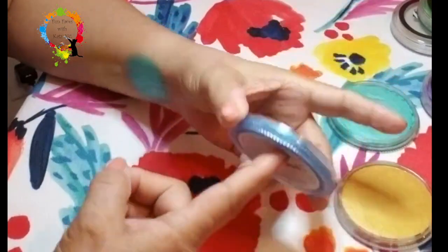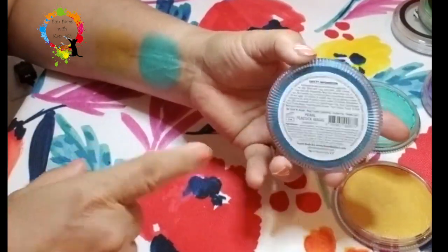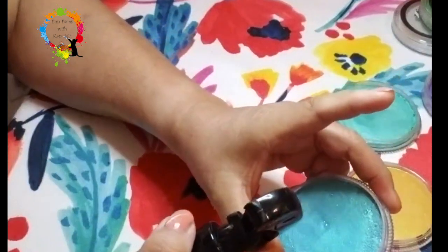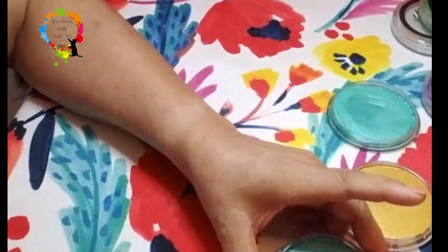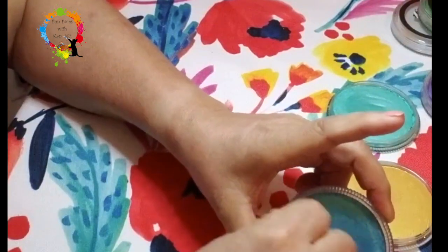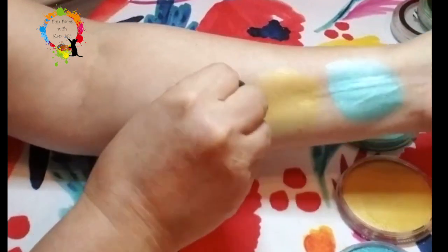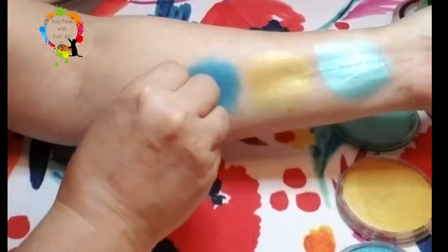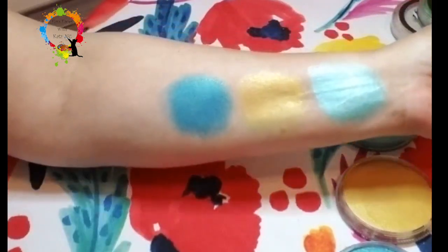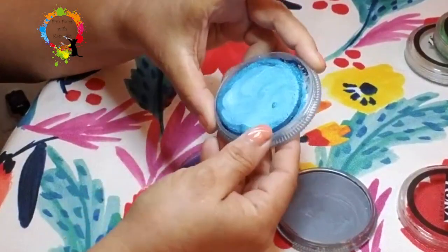Next we have this beautiful color here and it is called Pearl Peacock Magic. This one is gorgeous. I'm going to hit it with a little bit of water. I'm actually going to be a little messy and use the round part of my sponge and hit it here and there — and there you have it.